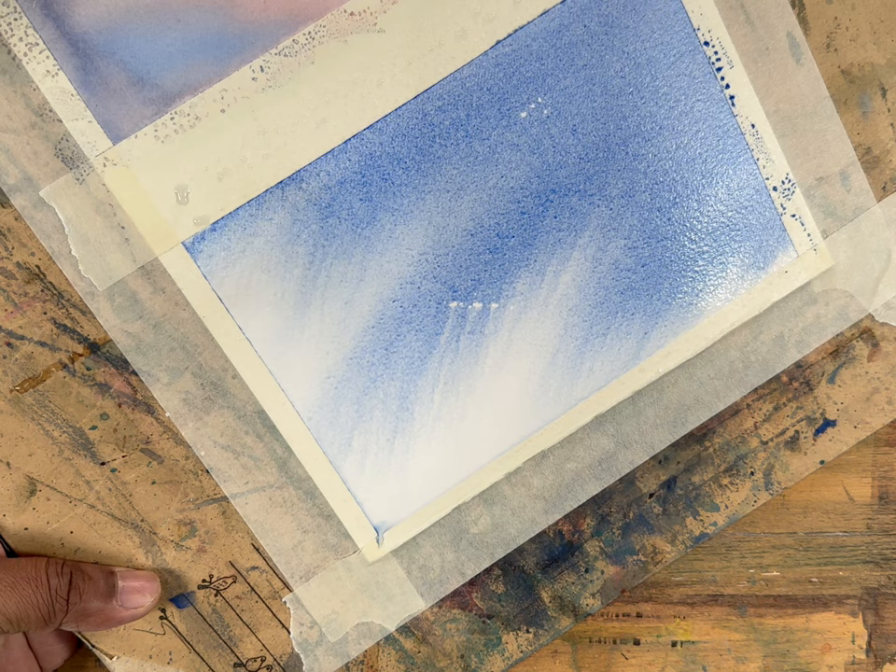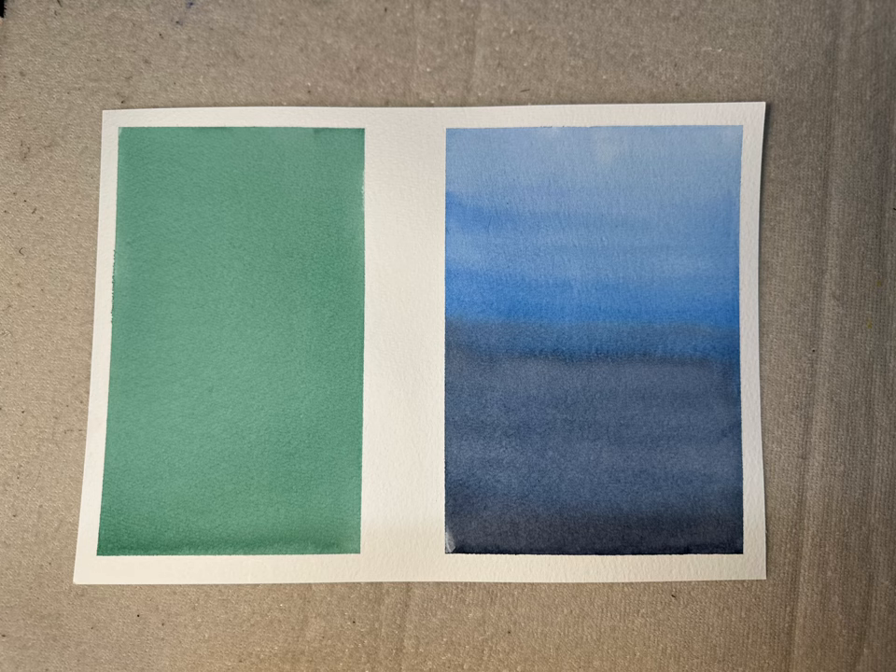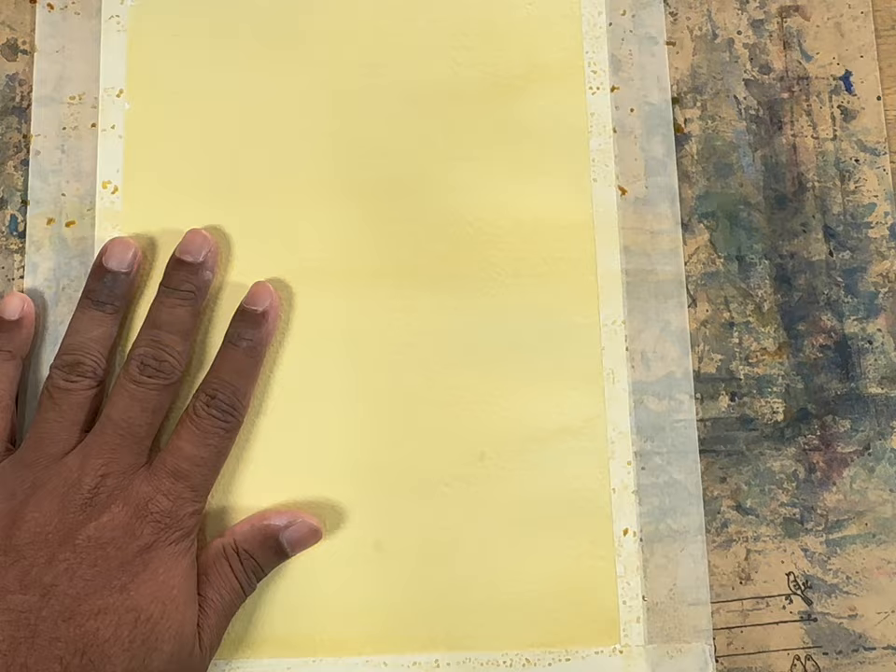Now let's look at how we can use flat wash and gradated wash together to make a painting. Let's have a flat wash of quinacridone gold on the paper — make sure this is completely dry.